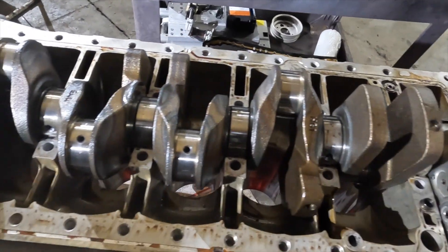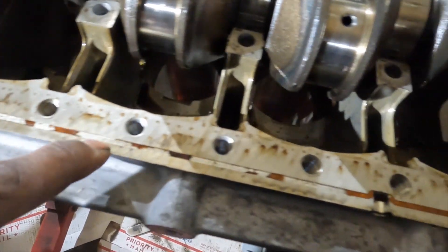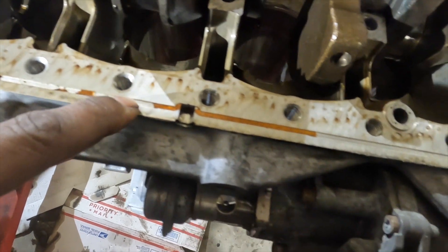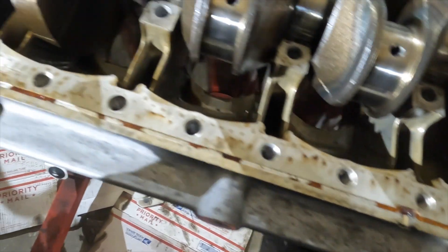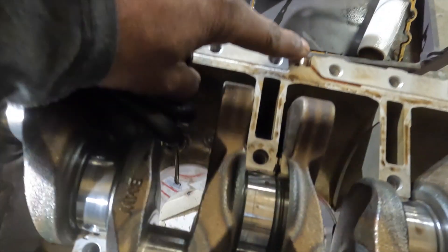Alright, we've got the lower part of the engine pan off. You can see the sealant right here — that Loctite sealant — it's got the channel here that fills up from the injection ports on the side right here.